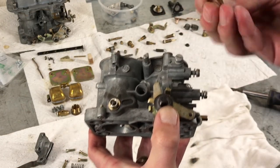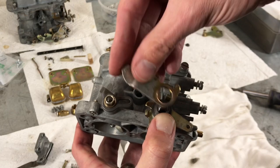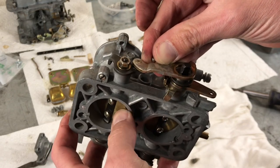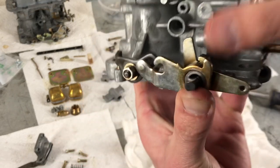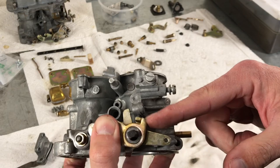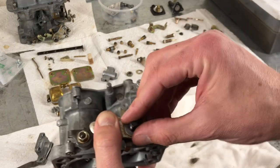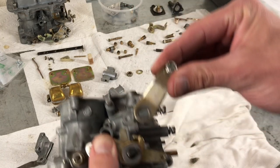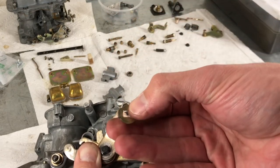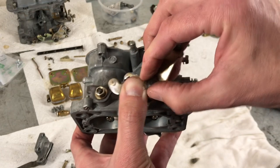The next linkage is going to connect the primary to the secondary, and you'll notice this one is large as well. That sits in here and has a key that sits into the secondary slot. Then the piece sits on this side of the other linkage. We have another washer, then we actually have the throttle, and then a locking washer that has a flat end — you'll want to make sure this is as flat as you can get it before installing.